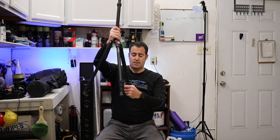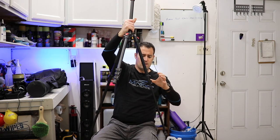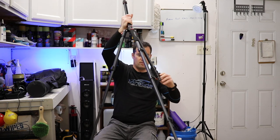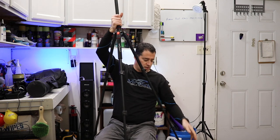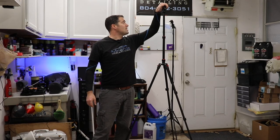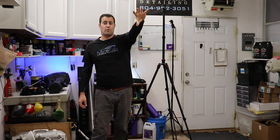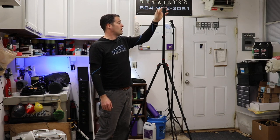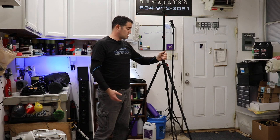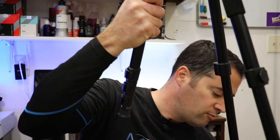Let me show you how tall this tripod can extend. The legs extend very easily — they slide right out. The rubber grips on the bottom are really nice. That is the full height of this tripod — it is really tall. It's actually taller than I am, so I can put the camera up here and get a nice overview of the vehicle or whatever I'm recording. This thing is awesome.